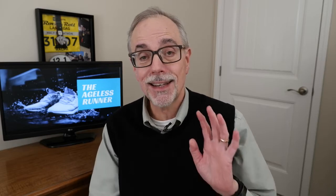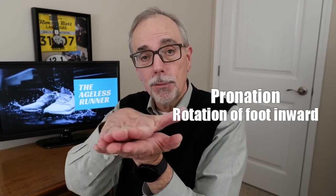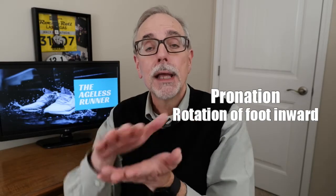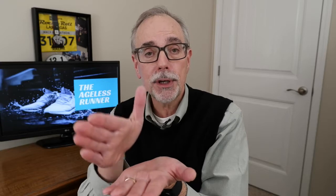Pronating is a natural process we go through when we run. Typically when we run, we land on our heel and transfer our weight on the outside of our foot, then roll slightly inward and push off with the ball of our foot or the big toe. And that's normal — we call that pronation.